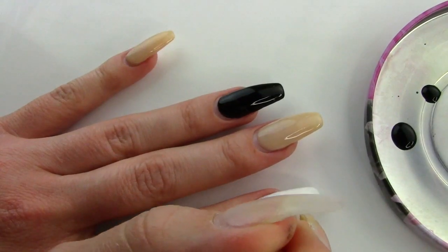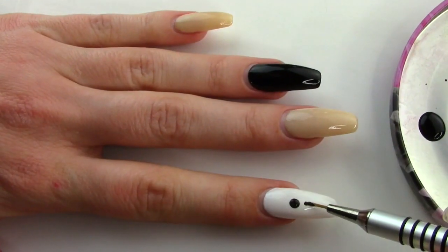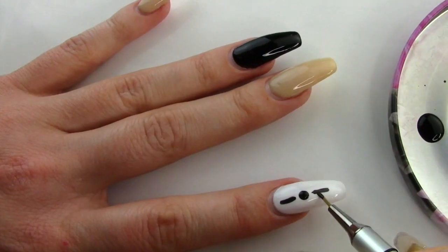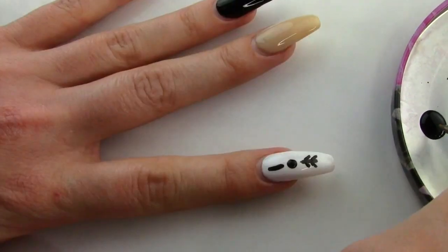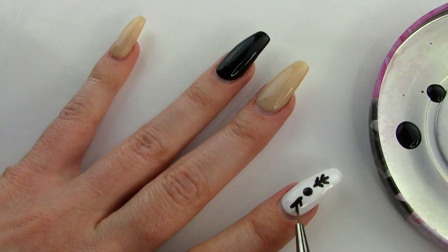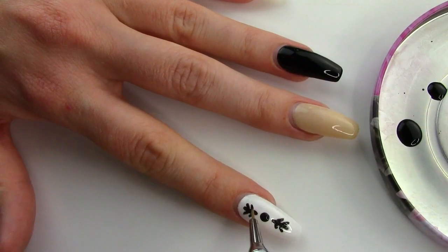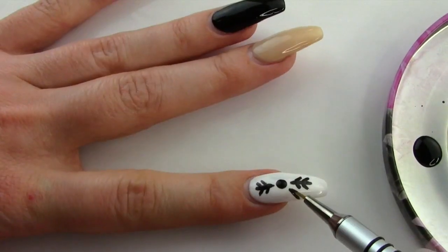And then with the number 10 detail brush, I started drawing the snowflake on the index finger. As I've been playing around and practicing with designs, I noticed that the more relaxed and comfortable the hand I'm drawing on is, the easier it will be. There is no rule to what angle to hold the finger you're doing nail art on — just take one deep breath, relax the arm, and position yourself only how it feels comfortable.